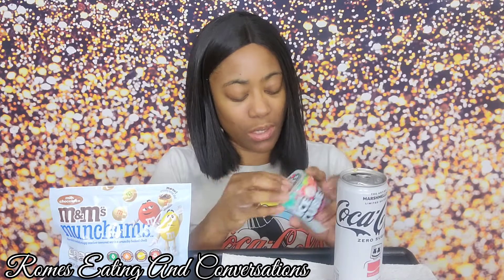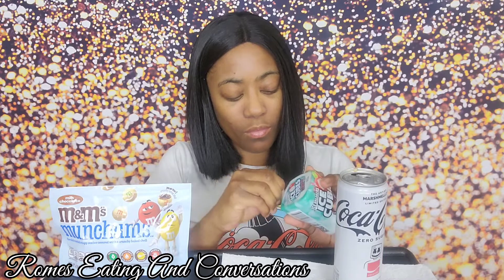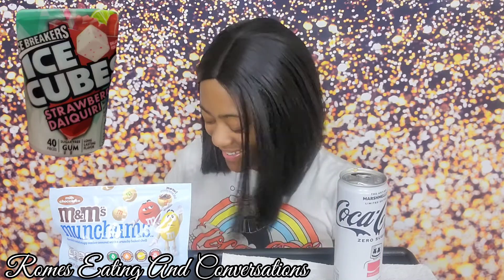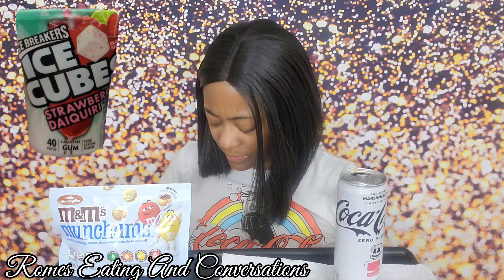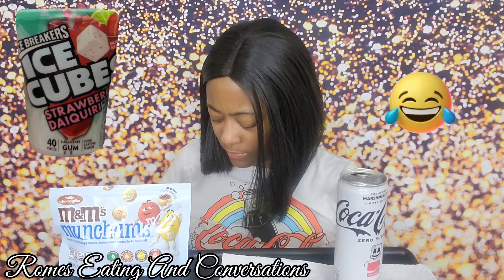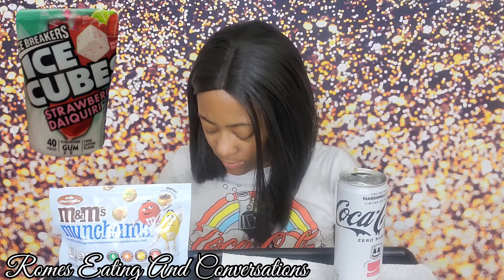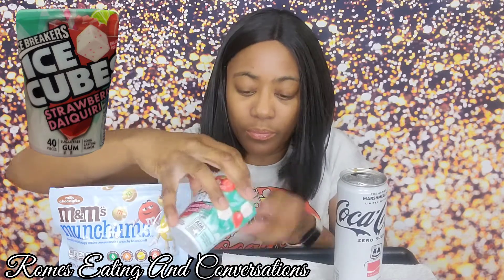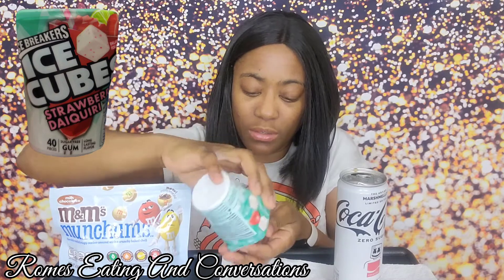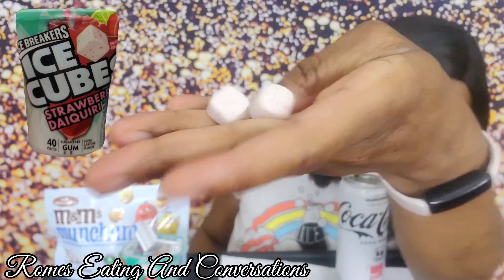Now let's try the gum. I don't normally buy this kind of gum. I can't even open it! It smells really good though. It's little cubes with red little dots in it.